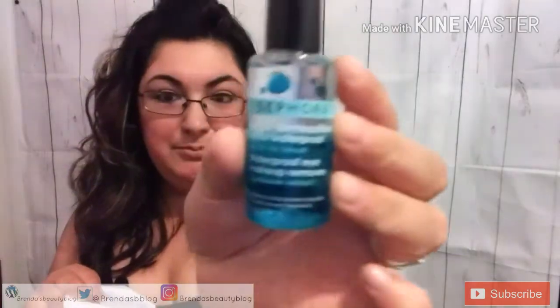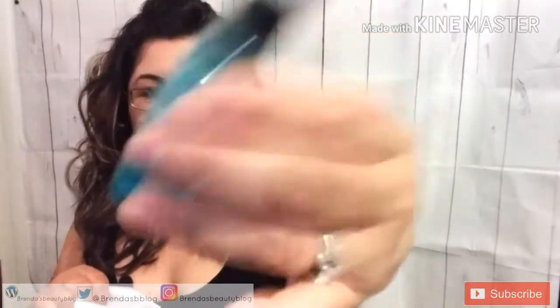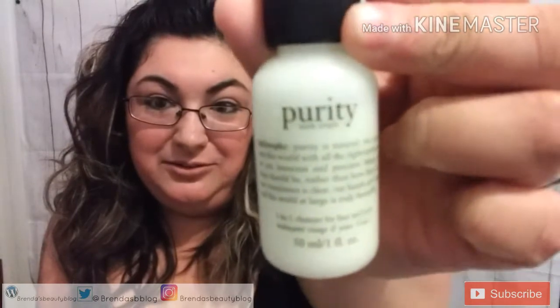The first product is the Sephora waterproof makeup remover. The second one is the Purity three-in-one cleanser. Then there's this eyeliner — it's Make Up For Ever. I did a little swatch and it's really dark and really good.